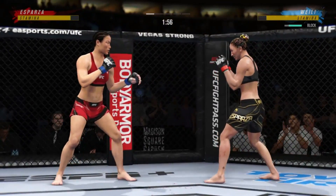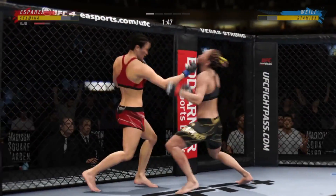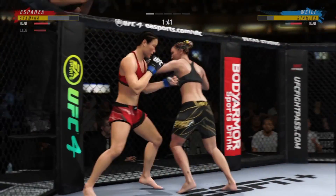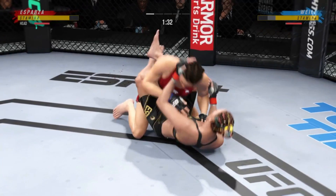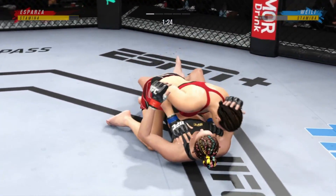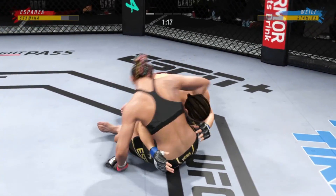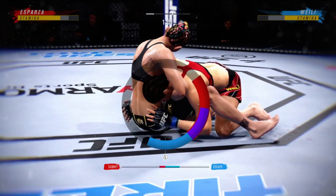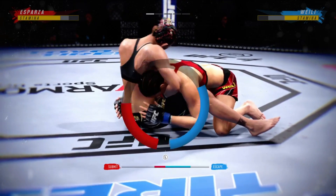Just over 20 total strikes have landed for Wei Lijon. Now she goes in and secures the takedown. While her opponent is squirming, this might be the beginning of the end — the ground-and-pound strikes continue to land at will. She's landing it over and over again. She needs to make sure that when she's chasing the finish, she doesn't get excited and lose the position.